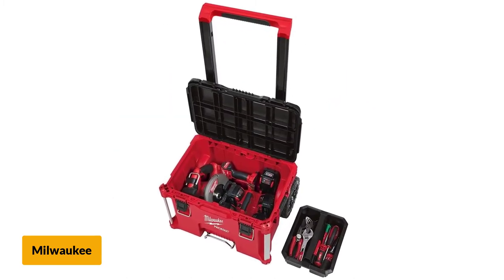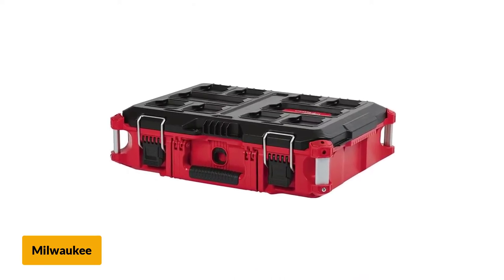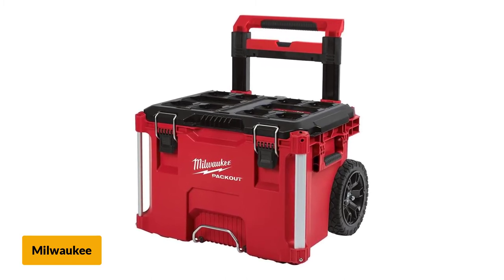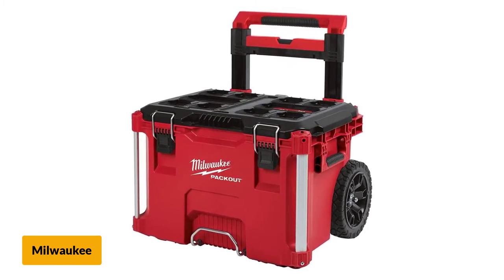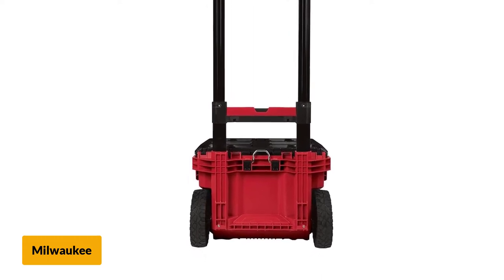These are made to withstand any level of abuse — weather, chemical, and harsh job sites like a construction site. The corners of these boxes have metal reinforcement for extra durability, and all three boxes have a separate lock. Though the price is on the higher side, this unit is the best for a professional construction worker or technician.